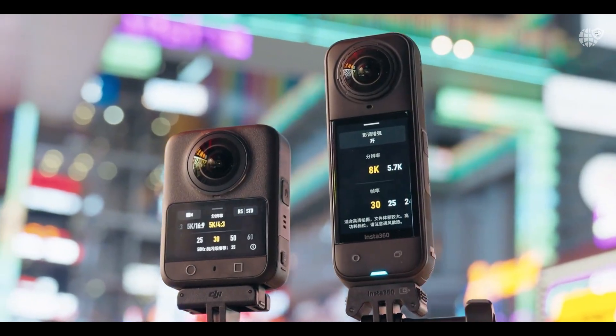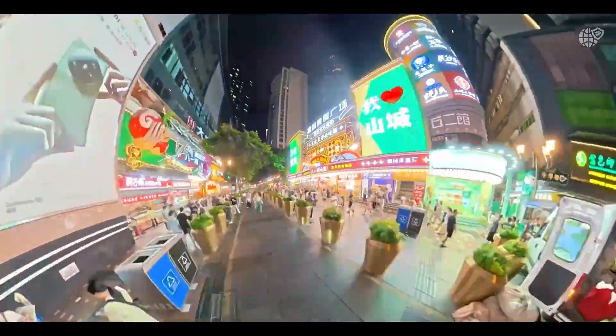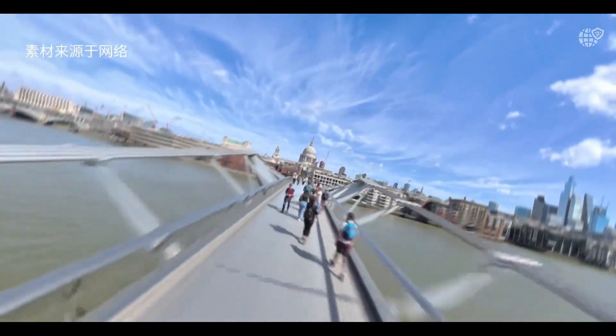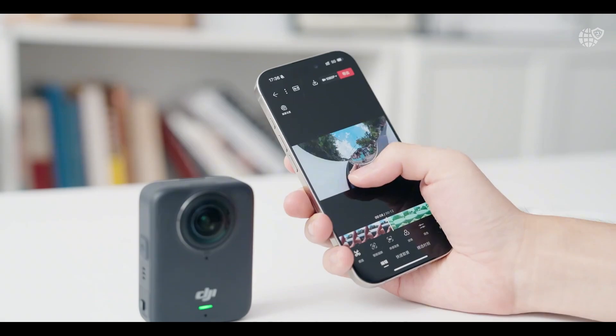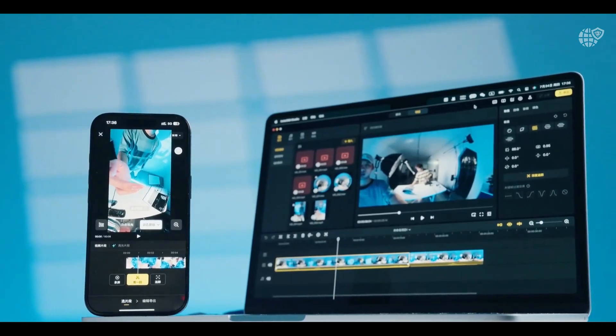DJI's RockSteady and Horizon Steady 360 stabilization technologies ensure every shot remains smooth and balanced, even during high-speed motion or sudden movement. With the ability to record up to 100 minutes of continuous 8K footage and a durable waterproof design rated up to 18 meters, image quality is where the Osmo 360 truly shines.